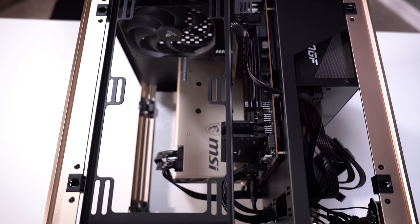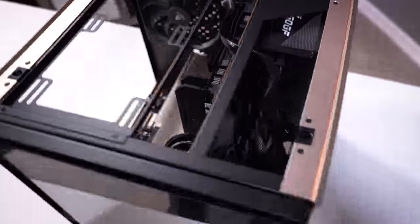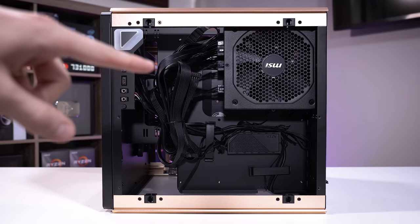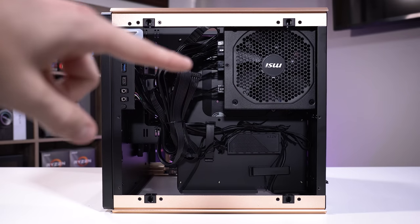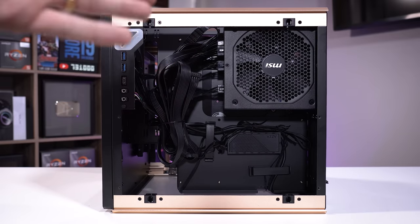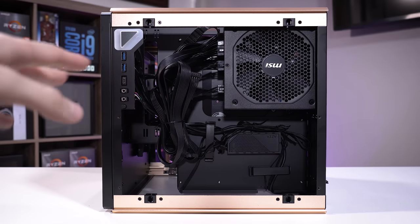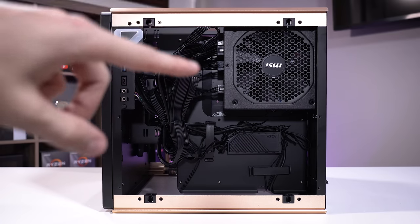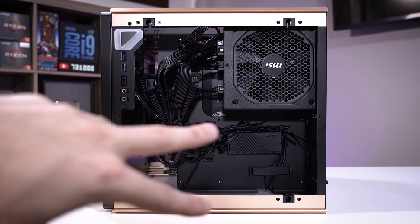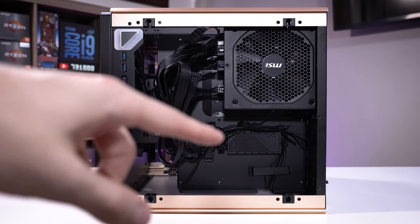At this point we could fit a 240mm AIO up top — it would be a very tight squeeze — but I'm still determined to try things from the back because I want to see how it performs. What I really hate back here is the fact that the power supply covers the cutout in the motherboard tray to access your mounting gear for your CPU cooler. So when the AIO shows up I'm going to have to remove the power supply to access that — if you're doing constant swapping, it's just a bit inconvenient. I would have personally moved the power supply down to the bottom, because that area is pretty much unused apart from this included fan hub/RGB hub thing.